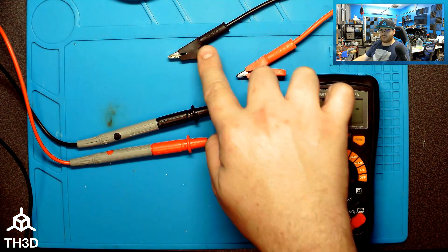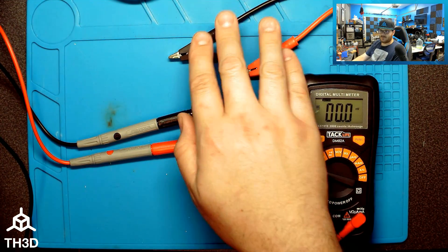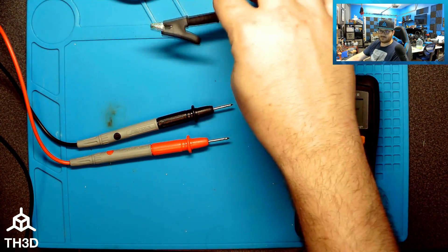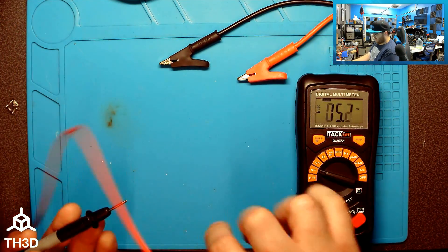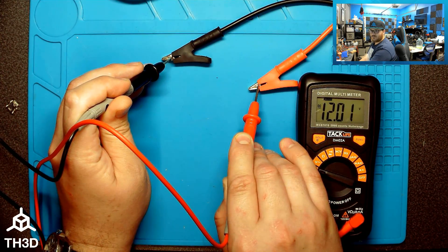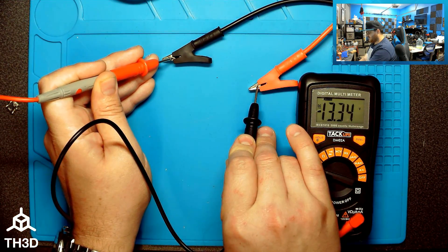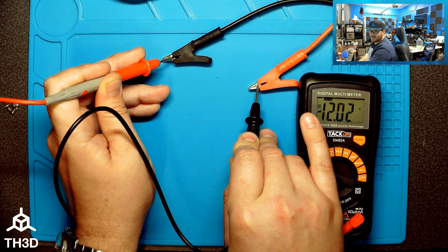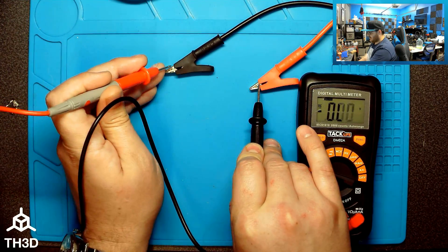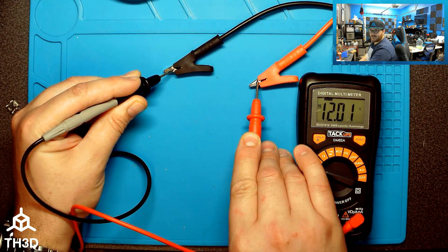These two leads are hooked up to my power supply set at 12 volts — red is positive, black is negative. But let's imagine these are the wires going to your existing fan and they're not red and black. To verify, you have the power on and probe the two wires. I'm getting 12 volts. If I reverse them, I now get a negative value, which tells me the wire my black probe is on is actually positive. Switching back gives me the positive reading again.